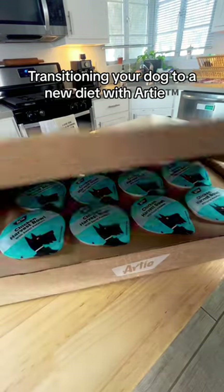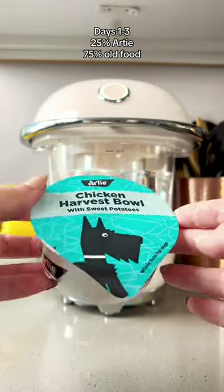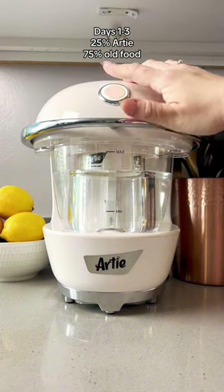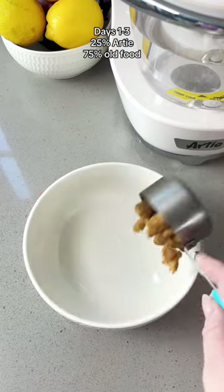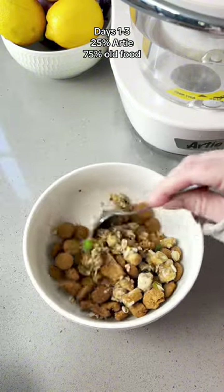Today I'm going to show you how to use Artie's one-week tummy saver transition pack. Did you know that switching your dog from an old diet to a new diet can cause some digestive issues if you don't give their tummy some time to transition? So we worked alongside our board-certified veterinary nutritionist to come up with the most convenient way to transition your dog from their old food to Artie.